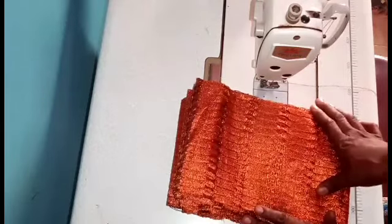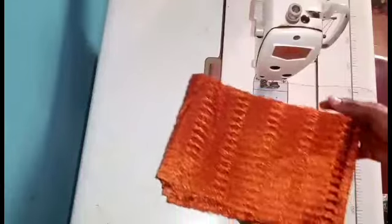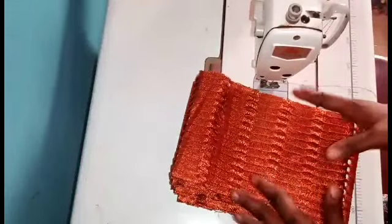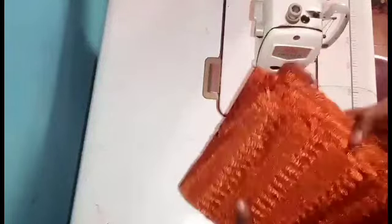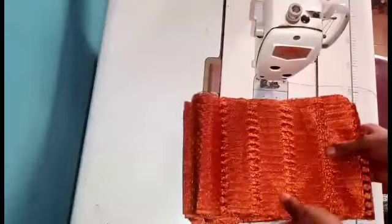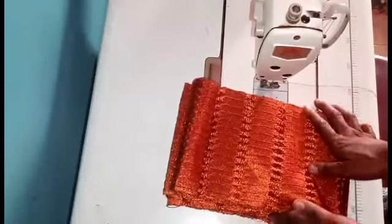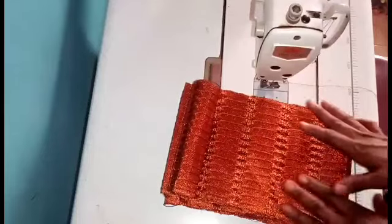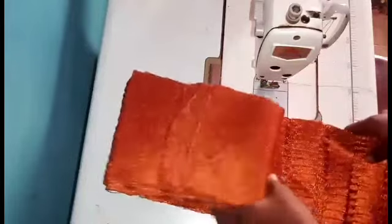So today I want to show you how you can easily join your ashoki — how you can properly join your ashoki for your gele or for just tying. I have the half bundle here. This is just for the head side. If you want the full one, which would be for the head tie and for the waist, you can go for it. For the half, which is just for the head tie, this is how it comes.